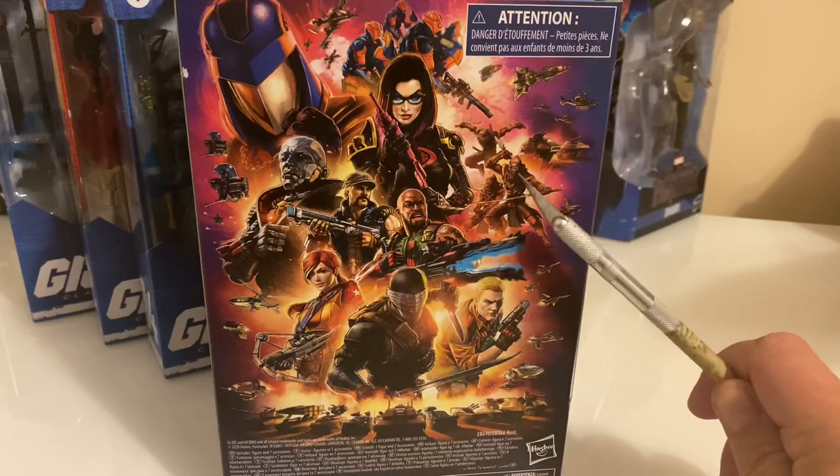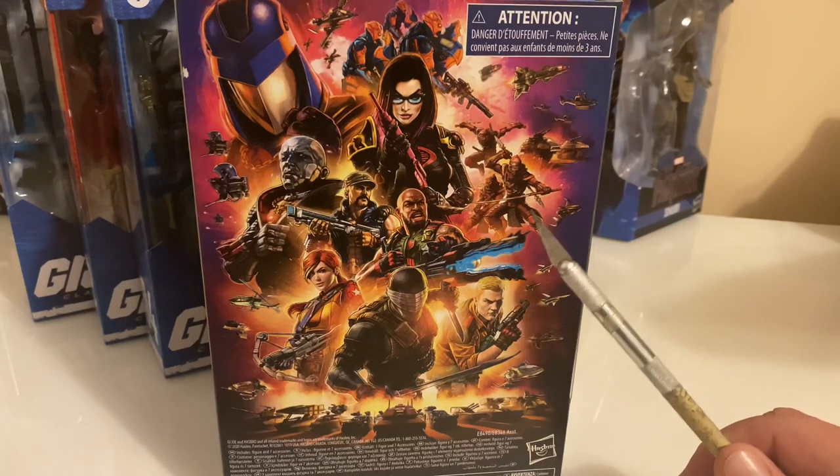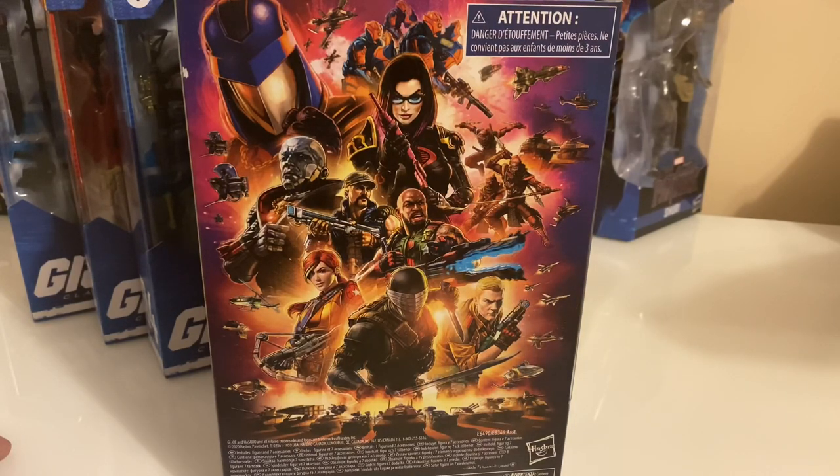So Wave 2 has Gung-Ho, the Red Ninja, and Cobra Commander. I'm going to see if I can get a few extra Red Ninjas just so that I can army build them. I don't know why I want to army build these — it's so weird to me.